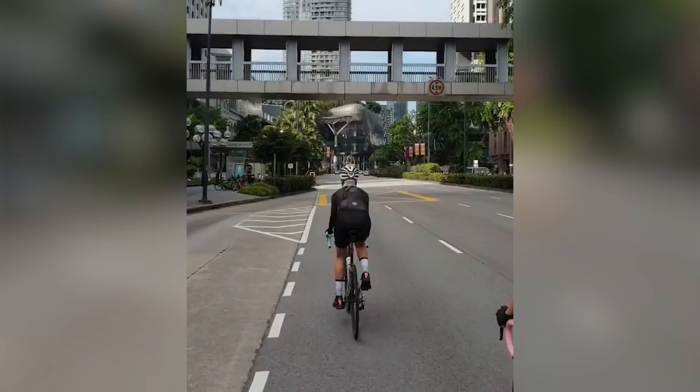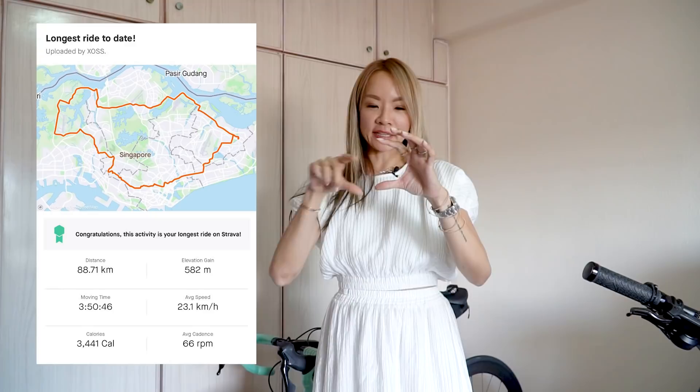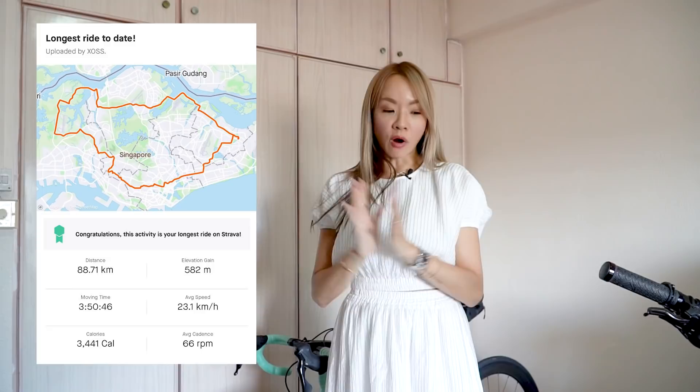I recently picked up cycling — road cycling — and I got it into my head that I want to do a full round island. It's a thing. I've done a fake round island, meaning an inner circle, and my cyclist friends say literally no one does that. But I was just too afraid to attempt a full round island, which from my place would be about 120 kilometers. The furthest distance I've gone is about 88 kilometers.